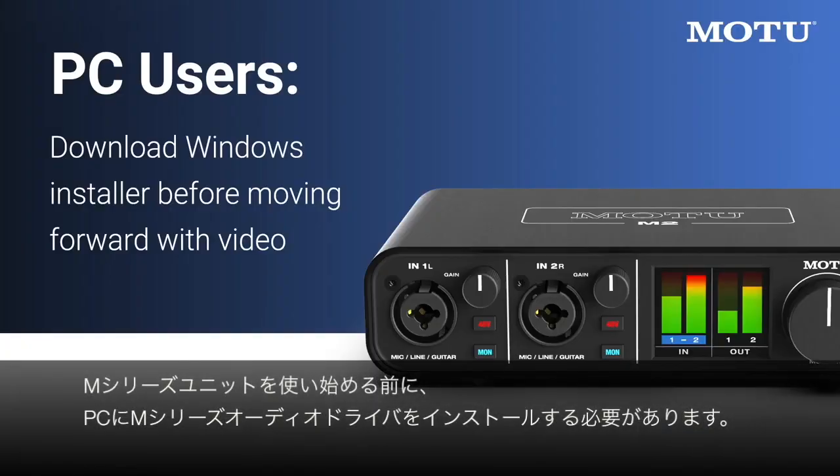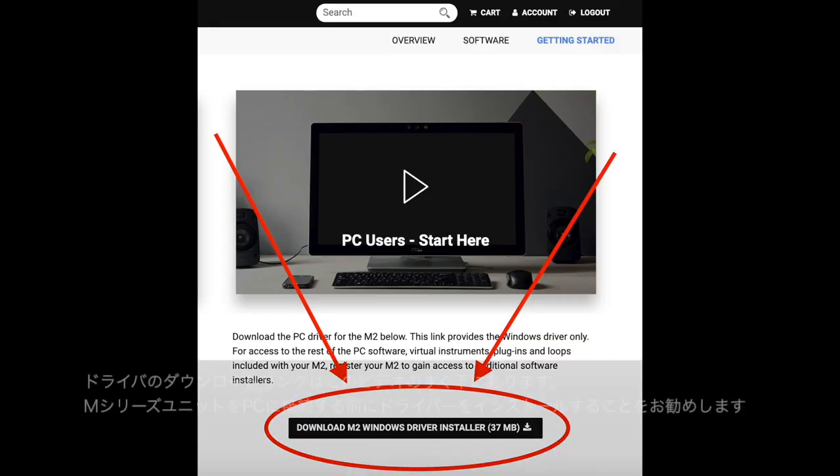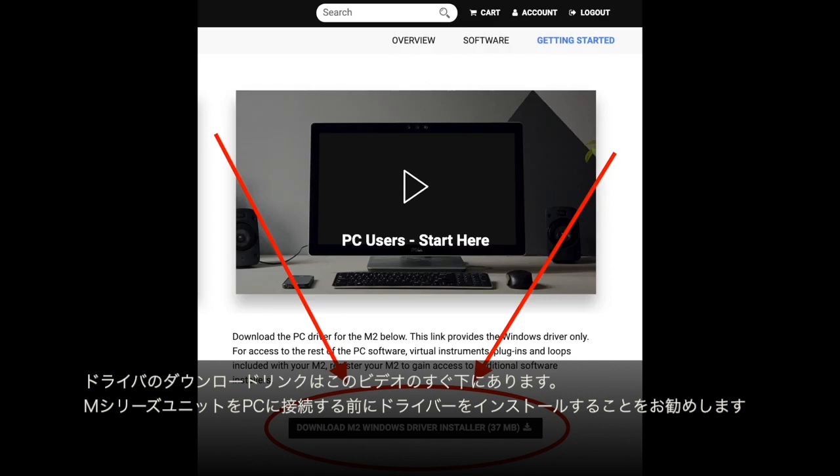Before you get started with your M-Series unit, you'll need to install the M-Series driver and control panel on your PC. The download link is right below this video. It is best to install the driver before connecting the M-Series unit to your PC.